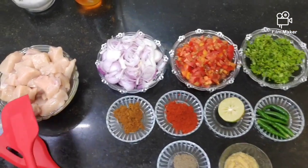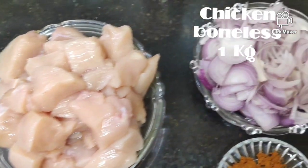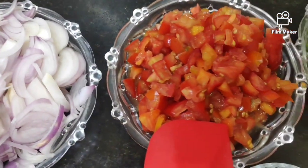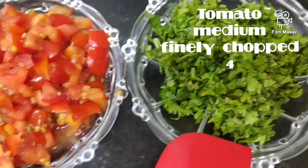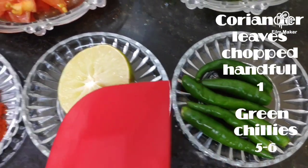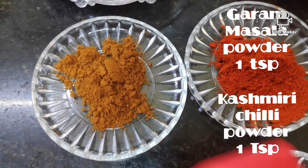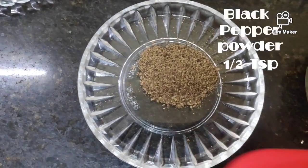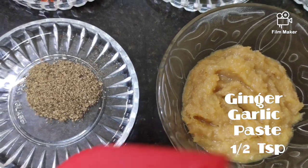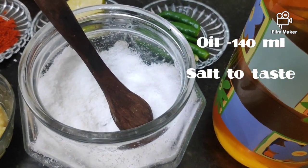For this recipe I have taken 1 kg of boneless chicken — you can use chicken with bones as well. 3 medium sized onions sliced, 4 medium sized tomatoes finely chopped, 1 handful of coriander leaves finely chopped, 5-6 green chillies, half lemon, 1 tsp of red chili powder, 1 tsp of garam masala, half a teaspoon of black pepper powder, 1 tbsp of ginger garlic paste, half cup of oil, and some salt to taste.